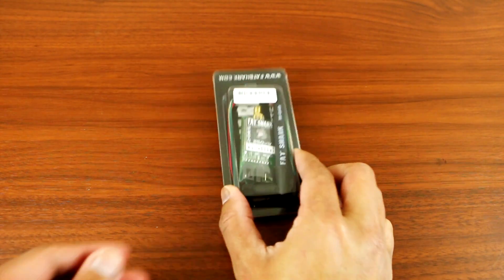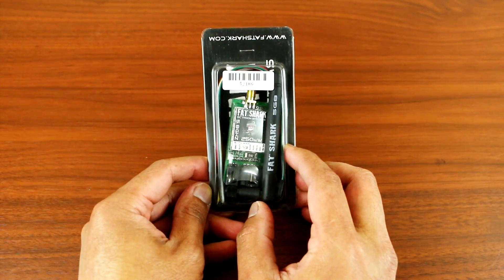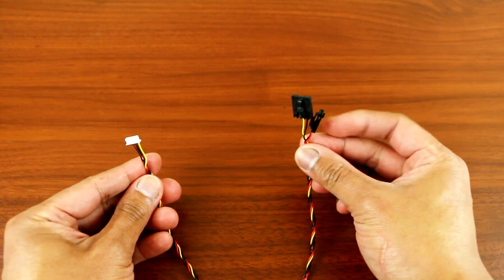Hey, what's up YouTube. Today I'll be showing you guys how to install the FatShark transmitter to your Phantom. There's two ways you could install it: one is soldering it, or you could use the plug-and-play wire.